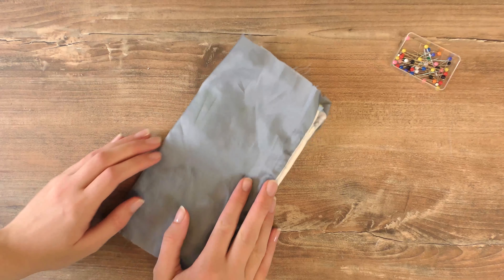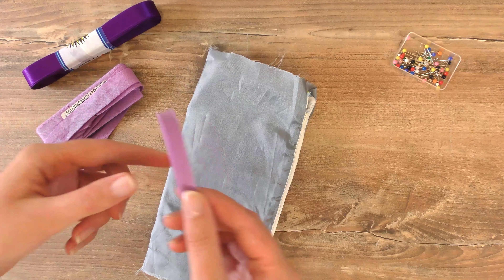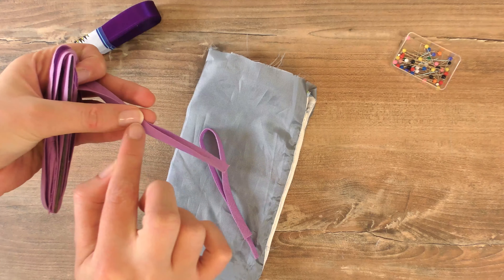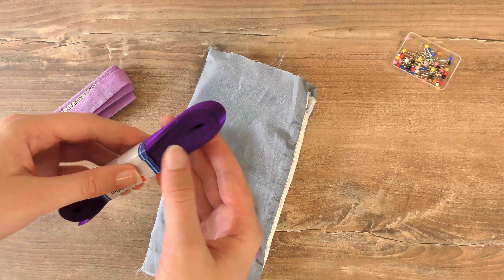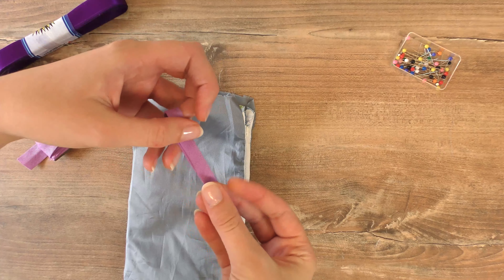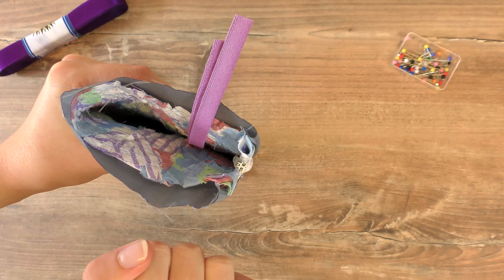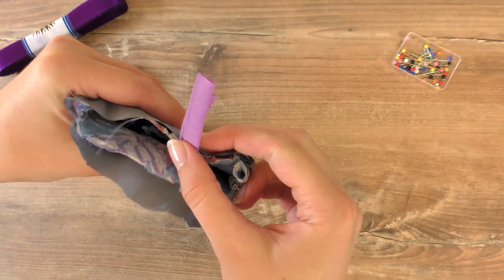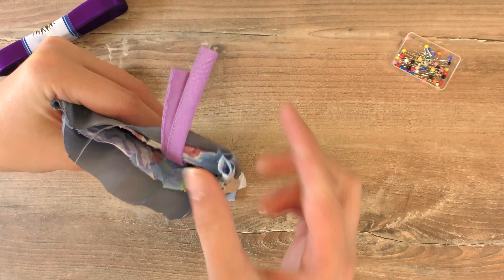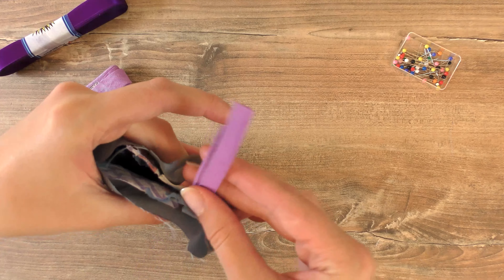If you want a little loop on the back so you can hang it up or carry it, take a regular bias tape, fold it in half, and do a stitch along it — or use any other decorative band you like. I'm putting the bias tape to the inside so that when we turn it right-side out it will be on the outside. Do a stitch to connect it to the sides of the bag. You can decide how long the loop will be — longer or shorter as you prefer.